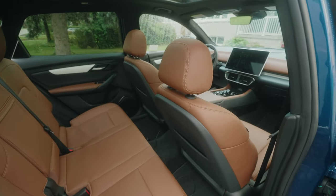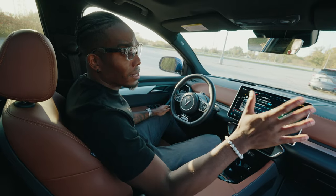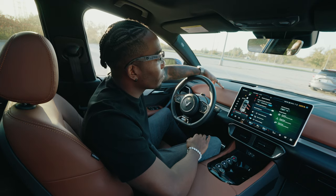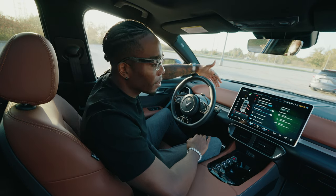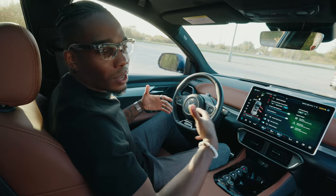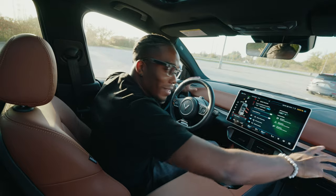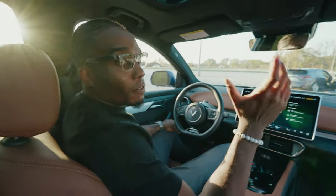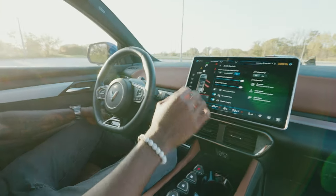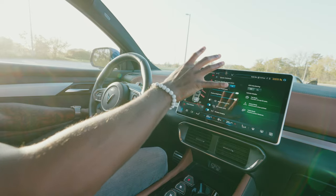Getting back to the seat itself — you've got that nice brown vegan leather with black accents and brown stitching to accent it further. Everything in the front area feels pretty nice, though it does look kind of minimal. I find myself looking for buttons that don't exist anymore, because everything is controlled through the large display.